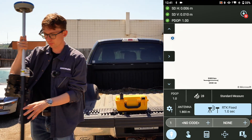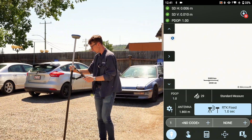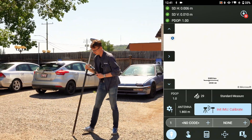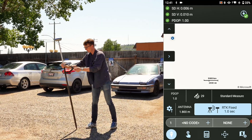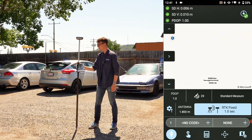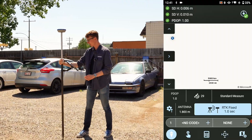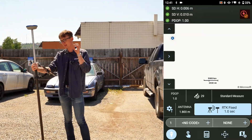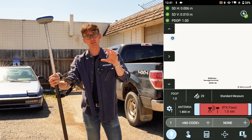To calibrate the IMU sensor it's pretty simple. Hold the tip of the pole on a point on the ground and rock it back and forth. After about 15 to 20 seconds, rotate it 90 degrees and rock it back and forth again. Now in the top right corner you'll see the fixed bubble with a green check mark, and the RTK Fixed button is no longer flashing — the IMU is calibrated.